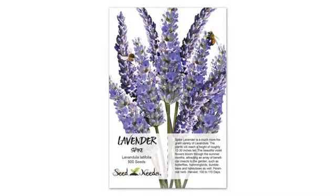Lavender is an awesome plant. Crushing the flower petals and smelling them literally washes away pain.